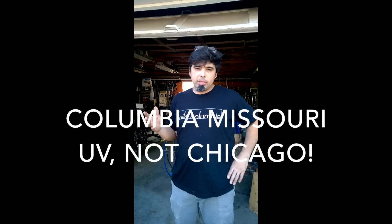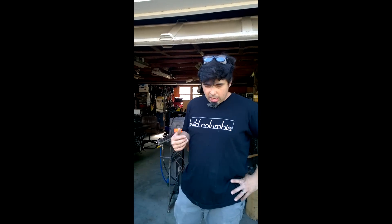So I have my first t-shirt sponsorship. This is Build Columbia — they're in Chicago. Their website is buildcolumbiamo.com. These guys do cabinetry, furniture, bathroom and kitchen remodeling. So if you're local to this area, I highly recommend these guys. Jeff and Andy have been doing this for a long time. They're professionals and their work is incredible. If anyone else wants to sponsor my t-shirt, just contact me through the comment section.